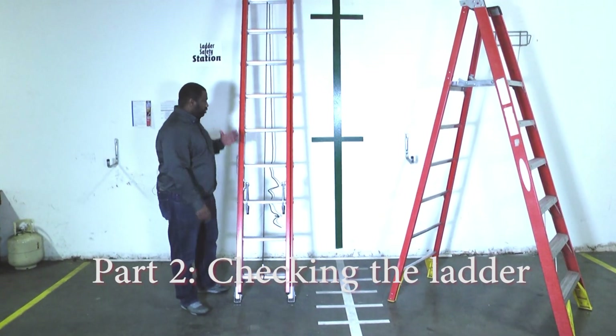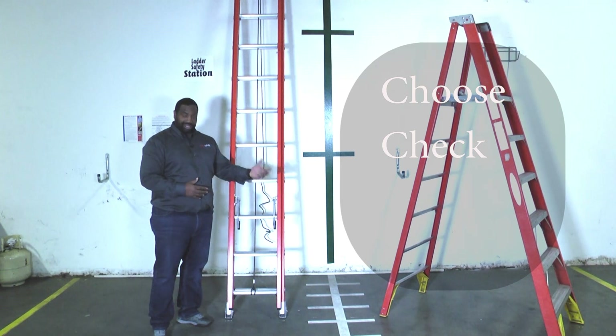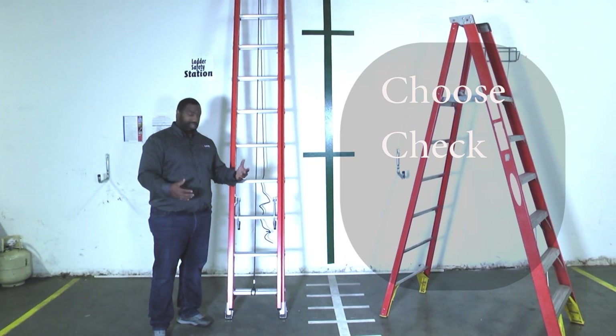Welcome to another edition of Toolbox Tuesday. Once we figure out the ladder that we need, the very next thing we have to do is check out the ladder.